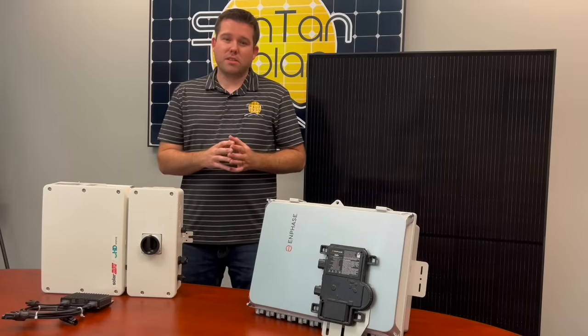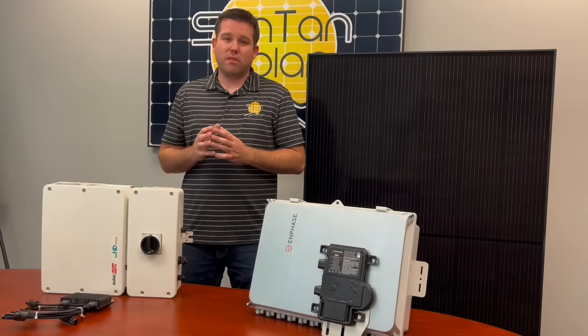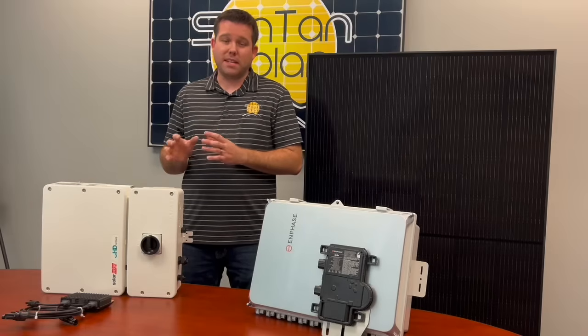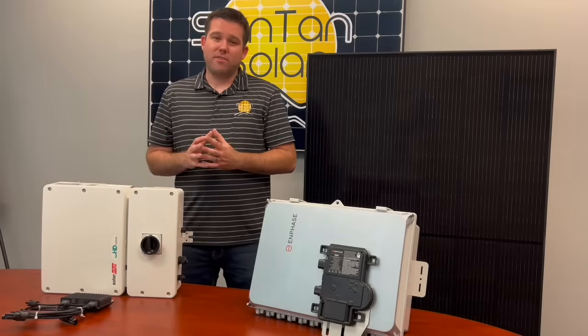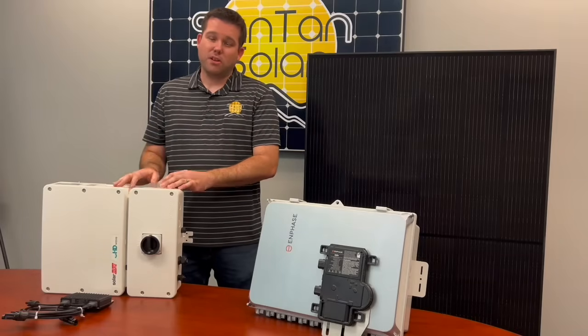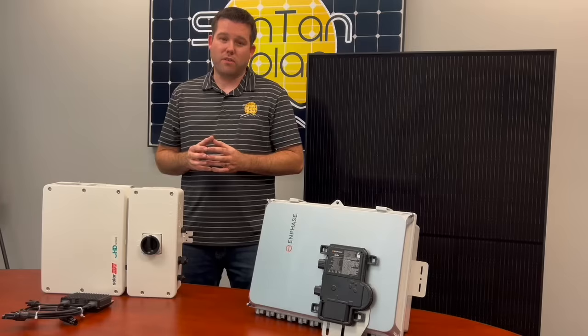Unlike the microinverters, the power optimizers don't convert the power from DC to AC at the panel level — it all feeds into the central inverter. With that said, if the central inverter fails, then you will receive no power from your solar array.